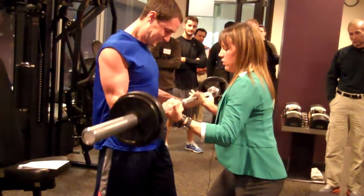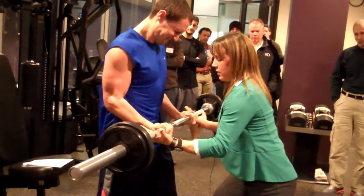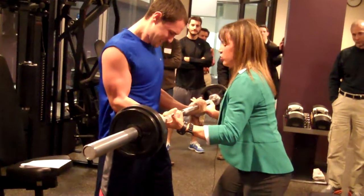Act like you're pulling up on the way down. You notice I'm barely helping him here — I'm really letting him struggle.